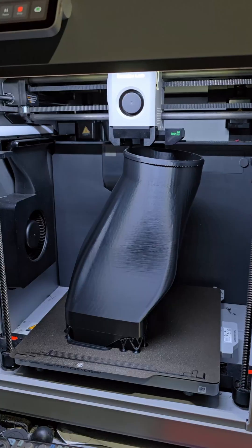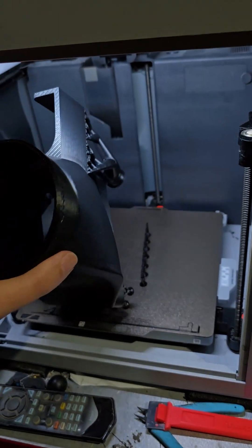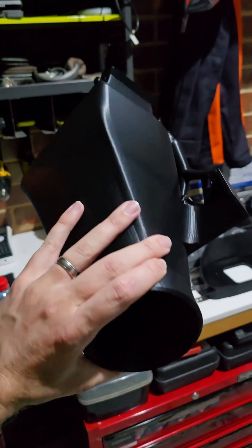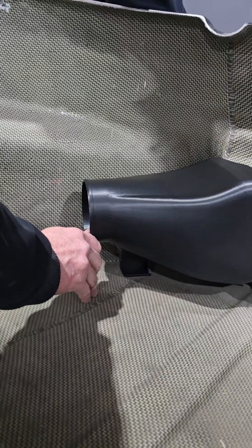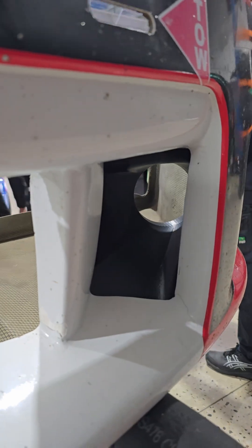This first one I managed to get to them the next morning for a test fit, and then started printing the other side straight away so we can get the car done and ready to go racing. You can see here the test fit was absolutely perfect — the boys were stoked and I was really stoked with how it worked too.